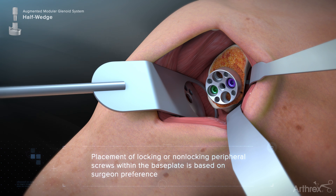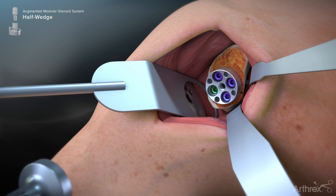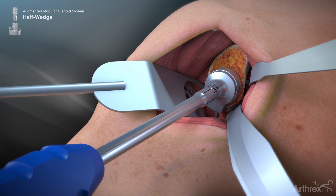The use of locking or non-locking screws and their placement within the base plate is based on surgeon preference. After the peripheral screws have been inserted, an over-the-base-plate peripheral reamer must be used to ensure that all soft tissue and bone is cleared from around the circumference of the base plate. Attach the reamer to the manual driver handle and gently work around the base plate taper in a rotational fashion.